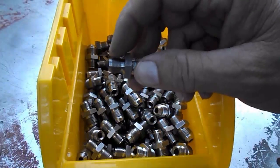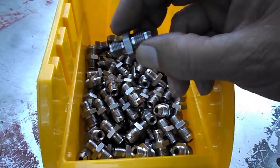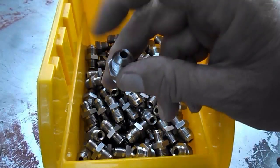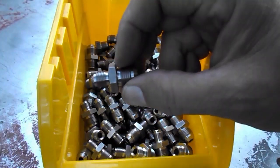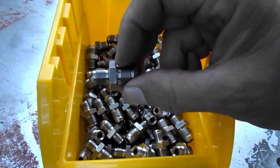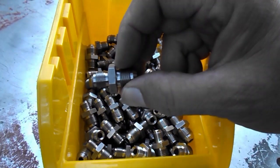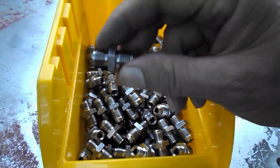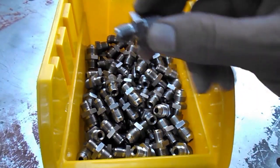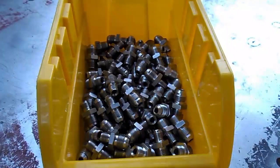You can see how much bigger it is — it comes out with a number six JIC, and from that point on it would still continue to be the normal Feed the Beast hose kit. Or if you get the complete FFM with the Feed the Beast, this will be the new fitting that comes with it. Just wanted to show you all that. Have a good one — LeroyDiesel.com. Thanks.